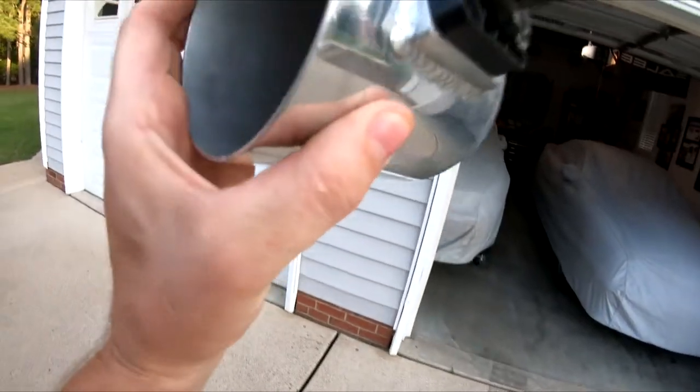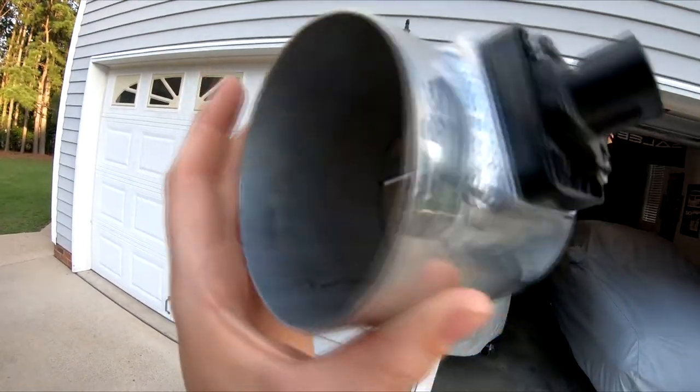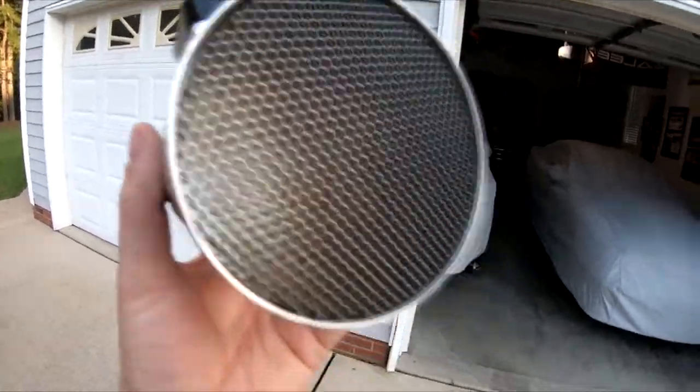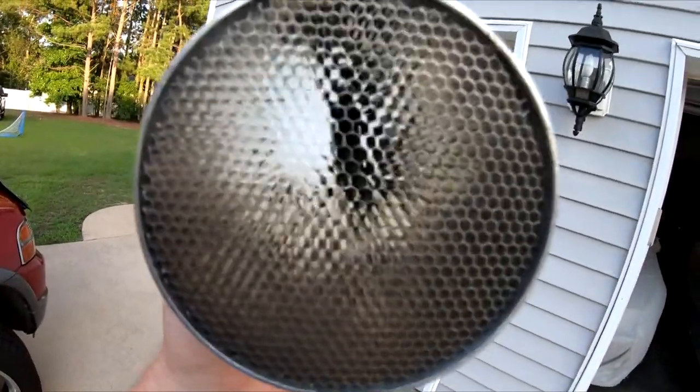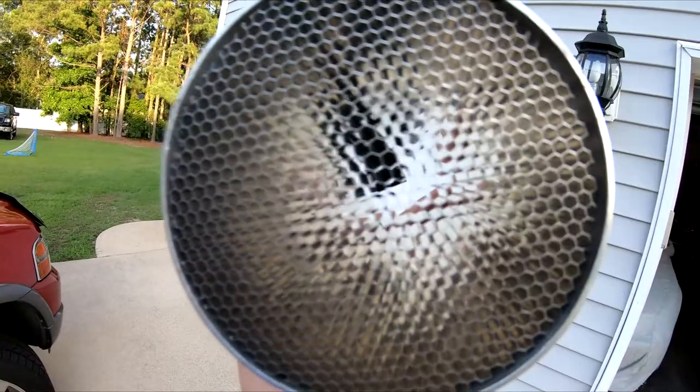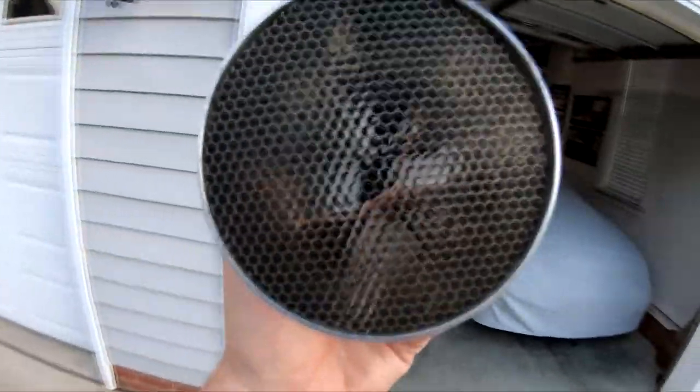Typically your LS7 mass air meter is completely open on one end all the way through. But with this Treadstone honeycomb insert, what it does is it takes all that incoming rushing air and actually controls it, meters it — kind of filters it in — so it's a little easier for the mass air meter to dissect the information coming through.